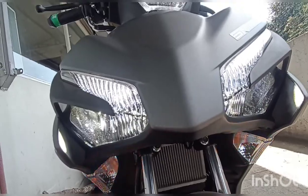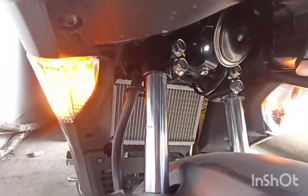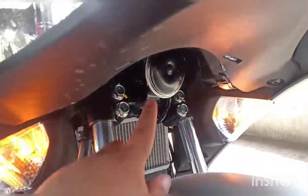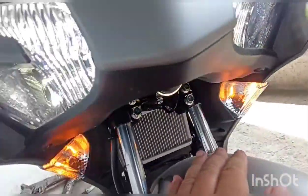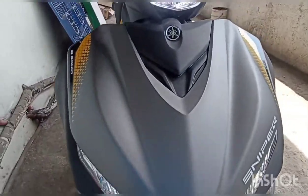Ito ang kanyang headlight — LED lights, turn signal. Ito ang kanyang air-cooled cooling system, at dito nakalagay ang busina. High-beam at low-beam is headlight LED lights.